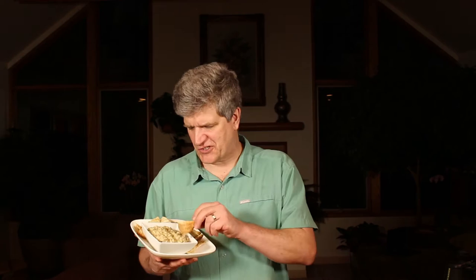Hey, thanks for tuning in to Better Done Yourself. Tonight I'm making baba ganoush. Baba ganoush is a super easy dish to make. It's just a couple of roasted eggplants and a little tahini, some lemon juice, and a couple of spices. I'll show you how to make it and you can enjoy this — it's just an eggplant dip. Try it, you'll love it. Stay tuned.